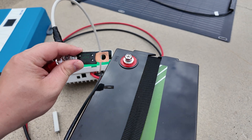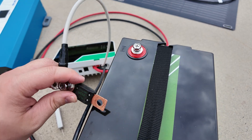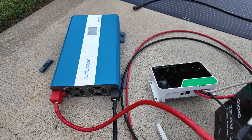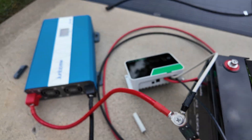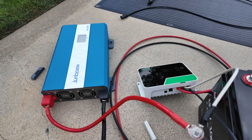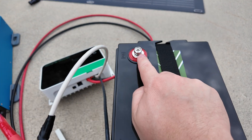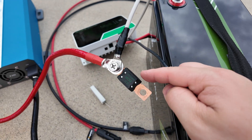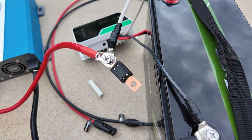Before I connect the positive up — if I were to just touch it right now you'd see a giant spark. That's because both of these units have capacitors on the DC side, just sitting there waiting for electricity. They will absorb a huge amount of current really fast. That can be startling, it damages your metal giving you a burn spot, and can potentially even blow the fuse.